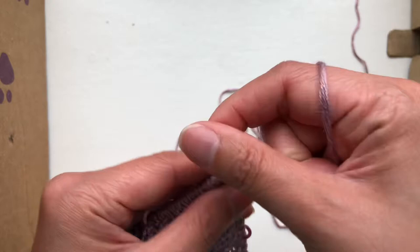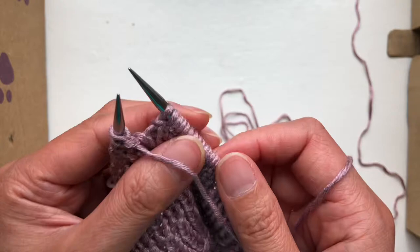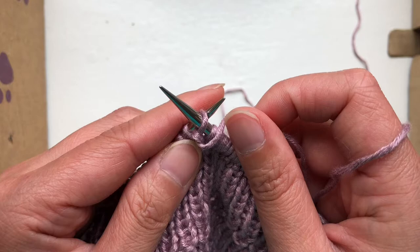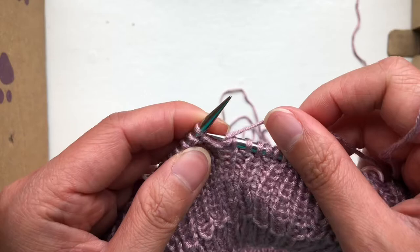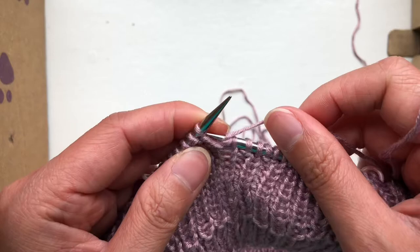Knit an extra one because it's for the German short row turn. Slip it and pull it really tight so that it has those double hinges right here, then wrap around. You bring it back to the front because you're purling — this is the wrong side of the German short row — and then just keep purling all the way across.